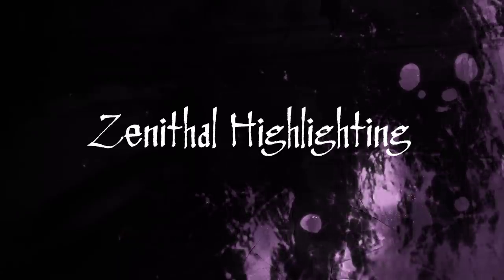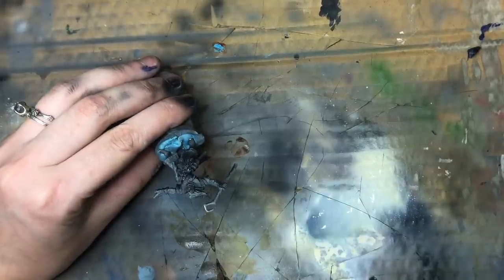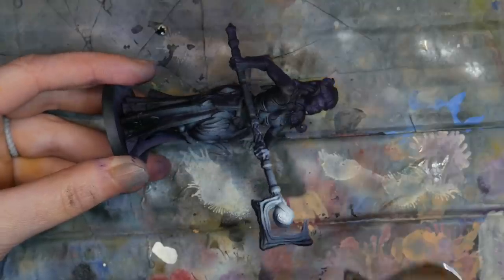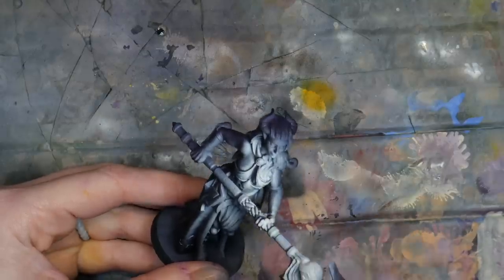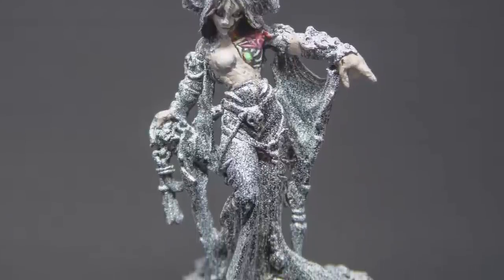Zenithal highlighting is the act of taking white paint and spraying it from above, and black paint and spraying it from below, to get the general location of the highlights and shadows on your miniature. This is particularly important if you plan to do OSL, but you don't need to do zenithal highlighting at all if you don't want to. It does make things easier, though. You can do zenithal highlighting with a rattle can, but it is by far better to use an airbrush.